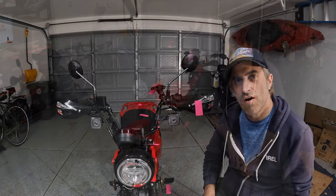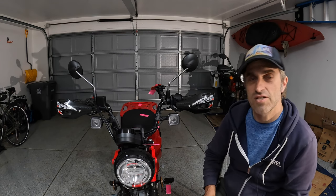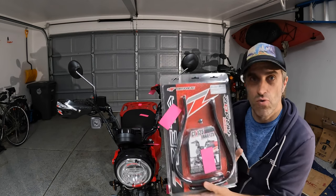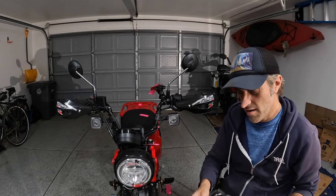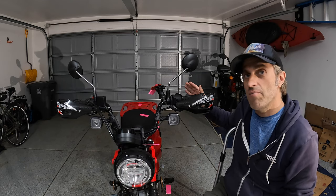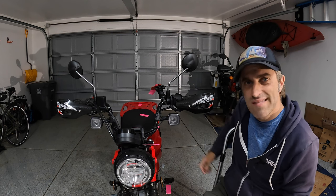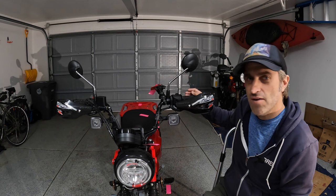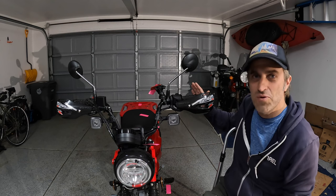The first thing you may notice on the front of the bike are the hand guards. These are the Zeta X3s — very simple hand guards. They weren't my initial choice; I actually ordered more robust Zeta hand guards from Japan with two points of contact, similar to a traditional bark buster. I wanted full protection in case I dropped the bike, but the Trail 125 has these weird rotating bar ends, and installing them would essentially require surgery on my handlebars. So instead I picked up these $40 Zeta X3s — minimal front protection, but that's really all I wanted.